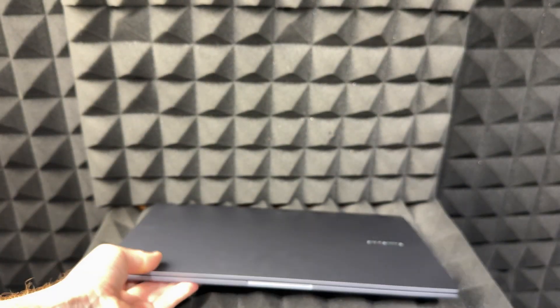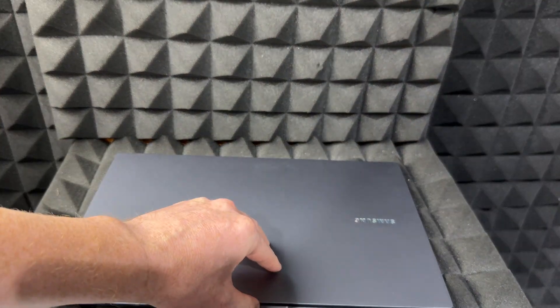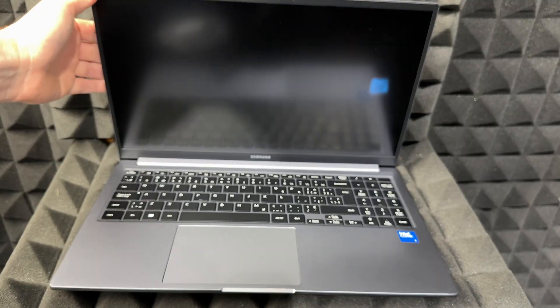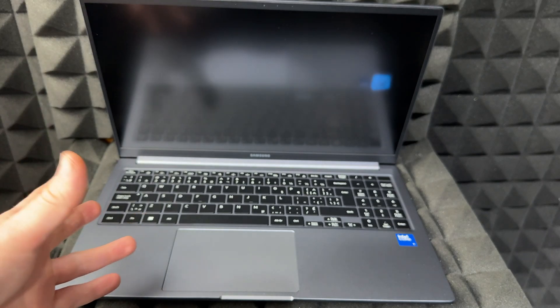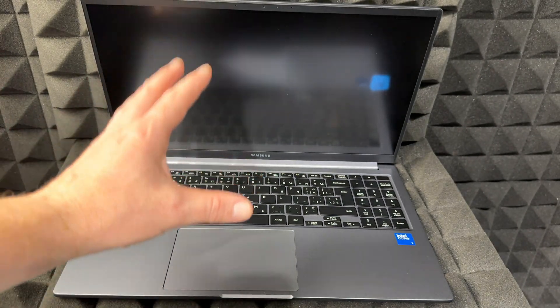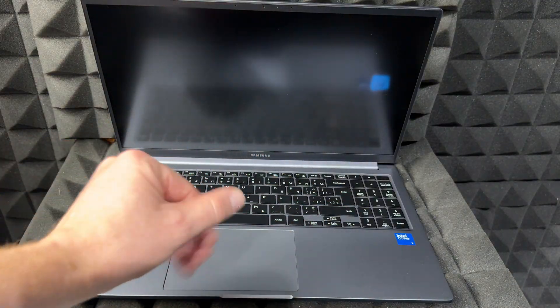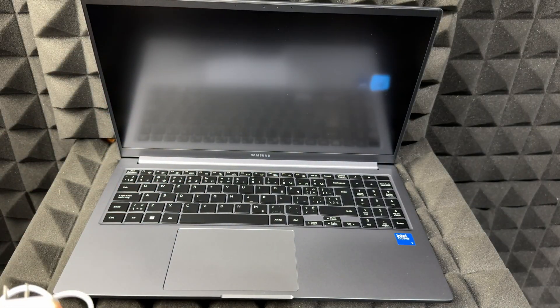Hey guys, this is a quick setup manual for your Samsung Galaxy Book. Right now, if you just got it, the very first thing you should do is charge it up. To turn it on once it's charged, you just lift up the lid and it should turn on. However, they come with zero battery, which in my personal opinion is not a good thing. You're going to have to charge it up before getting started, and even during setup you should keep it charging.